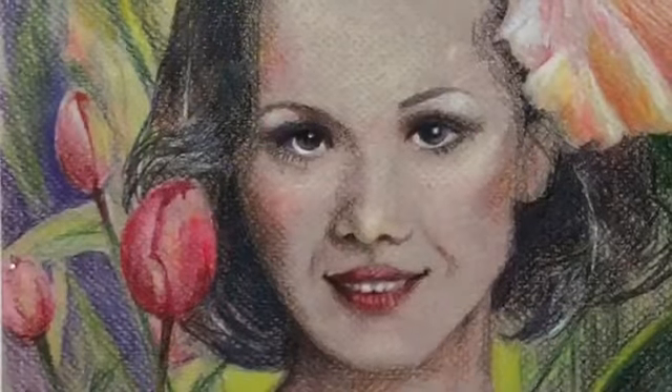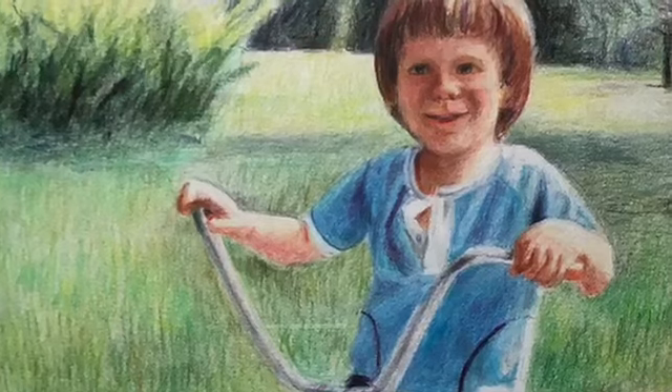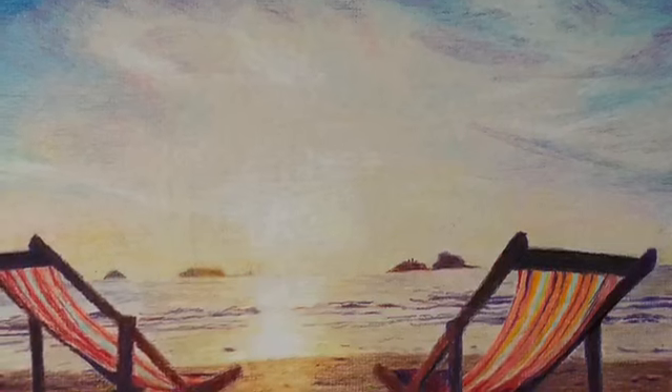Hi, this is Margaret Buckles. Welcome to my art world. This is a self-portrait. This is my son. I like to do pictures using color pencil and thinking about wonderful time spent outdoors.